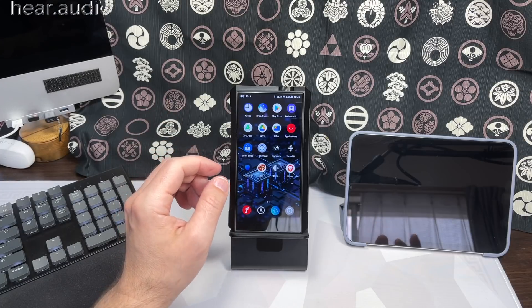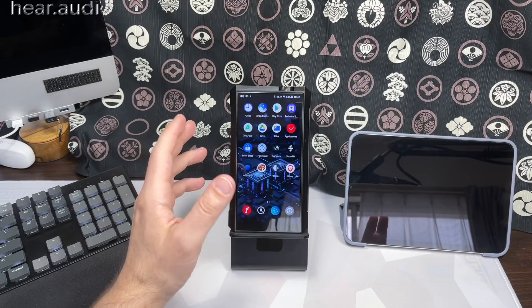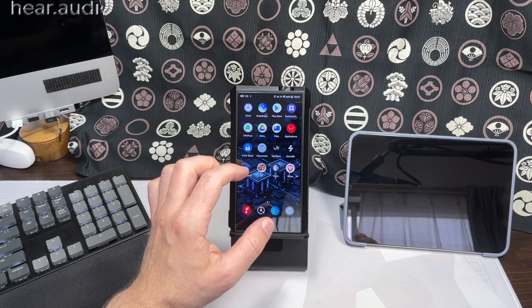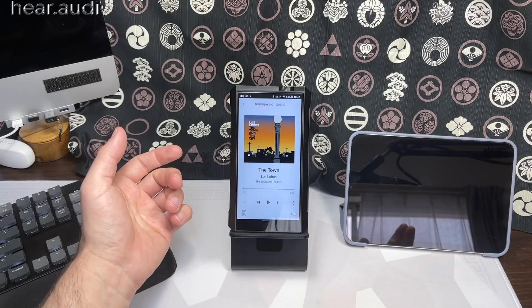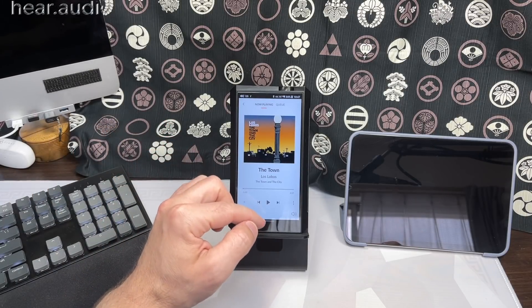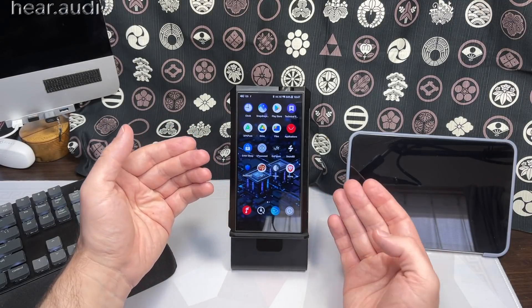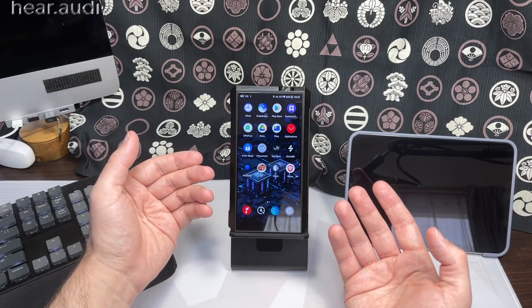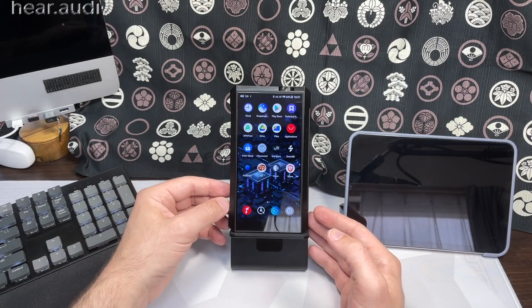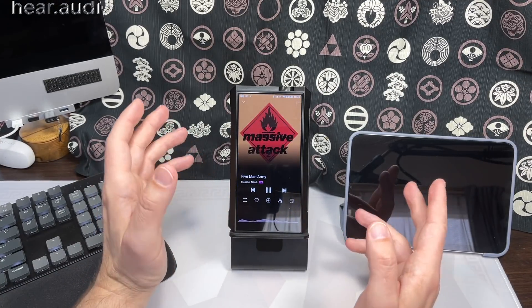A quick note about software support: most apps like USB Audio Player Pro, Cobra, Tidal, and others can do bit-perfect output with this. The outlier — and this is not FiiO's fault — is Roon, which will not do bit-perfect output. It resamples down to 48kHz because it doesn't recognize these players as anything other than generic Android. FiiO's customizations to Android 10 to allow bit-perfect output just don't work with Roon, and Roon is aware of it.